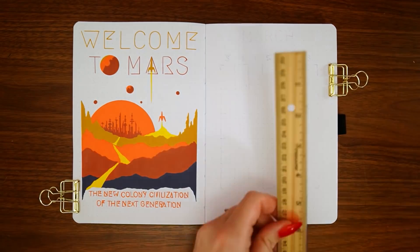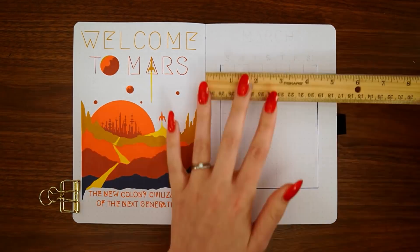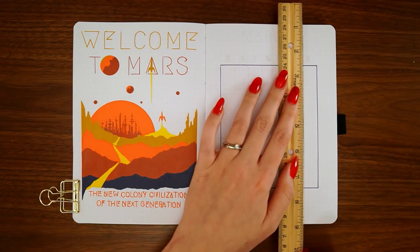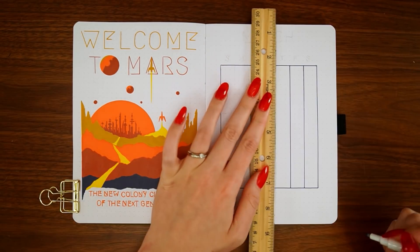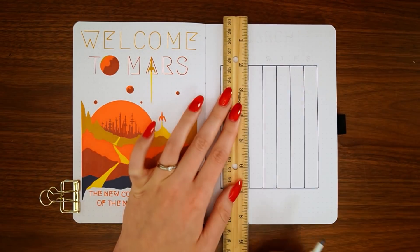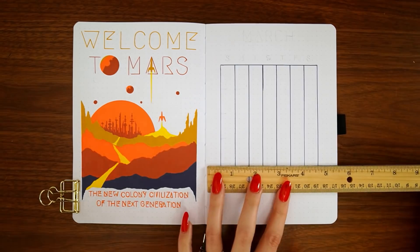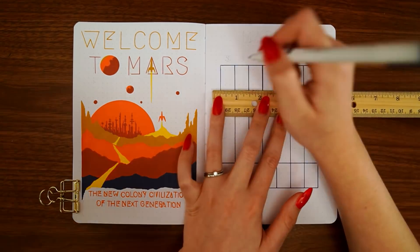I'm keeping the calendar page super simple — it's the same dimensions as last month. For these mini calendars in the A5 size, each day is three by five. I'm just adding a couple layers of these mountains and the same colors from the cover page behind the calendar to tie that in, and then obviously using all the same colors as well.